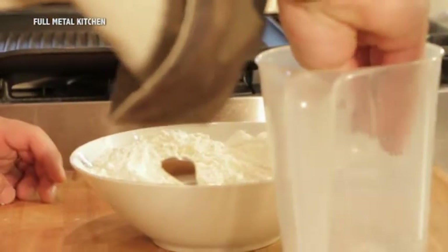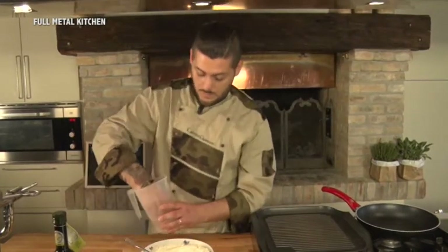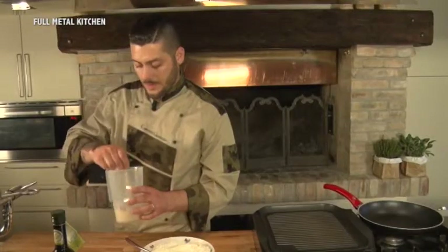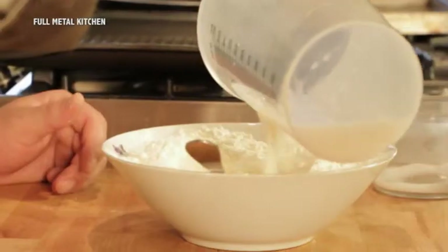Andiamo a sciogliere il lievito, circa 15 grammi, all'interno dell'altro ingrediente. Una volta che il lievito si è sciolto, lo uniamo alla farina e al sale.